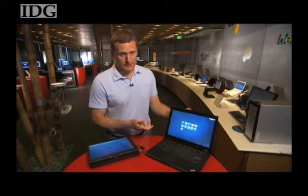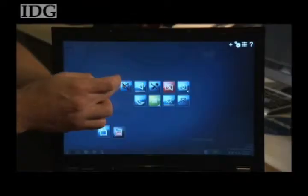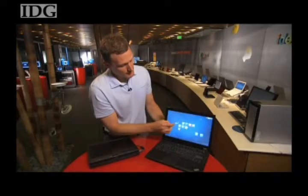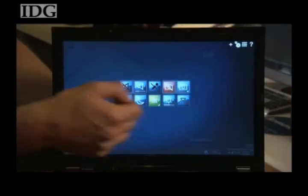Dell and HP also offer two-finger touchscreen laptops. The ThinkPad T400S starts at about $2,000 US and will be available at the end of September. With reporting by Agam Shah in San Francisco, I'm Nick Barber, IDG News Service.